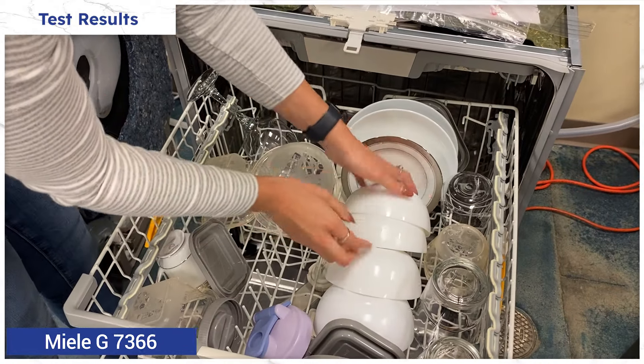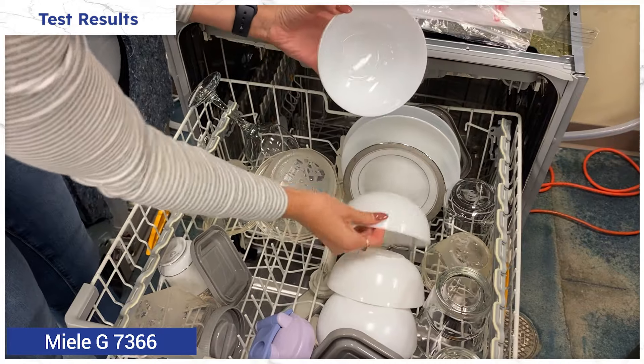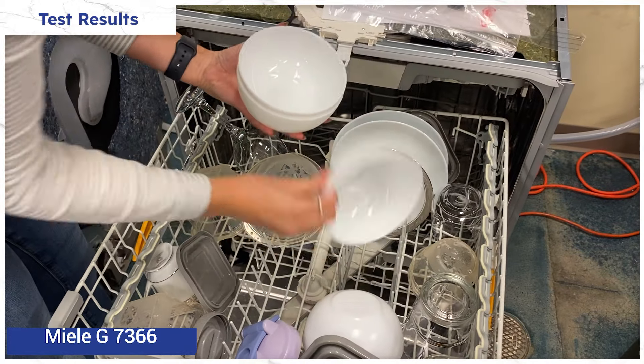But you are paying over $2,000 for this Miele versus under $1,000 for the LG. So, are these results really worth the difference of $1,000?